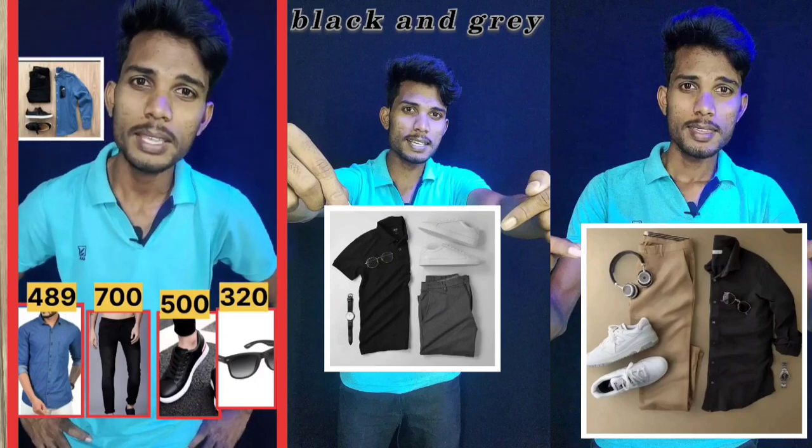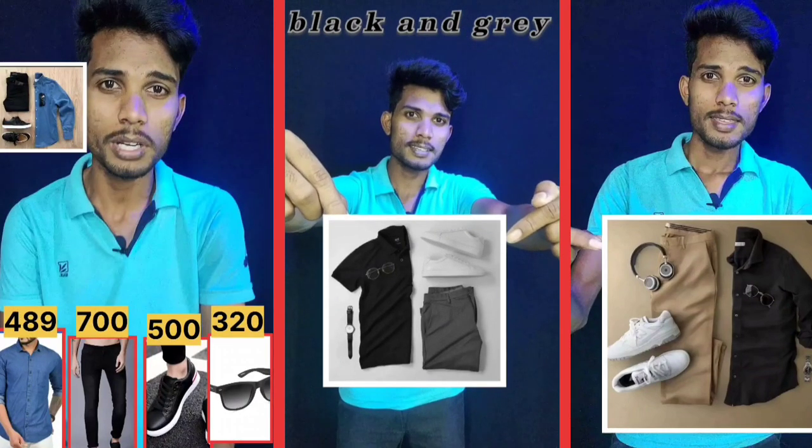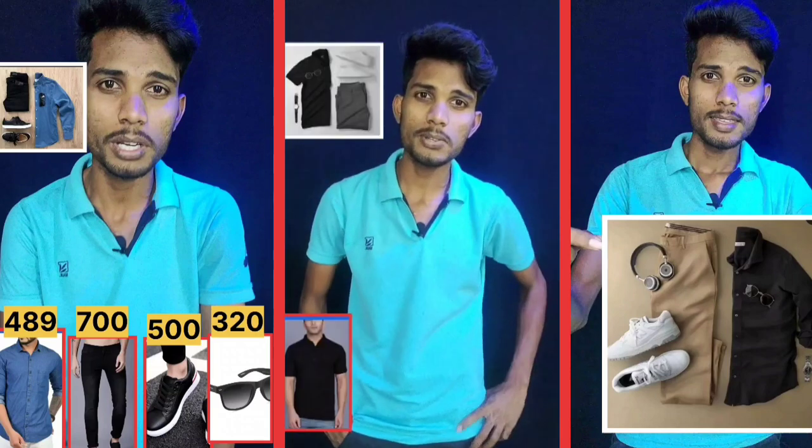Subscribe. Thank you. This is the white and grey colored fans. Let's decode this. These are the prices for this black collar t-shirt — the first one is $300 for flip card.